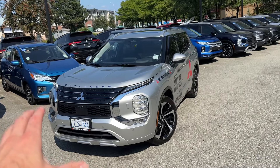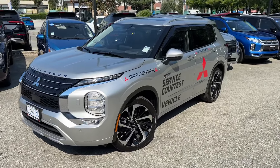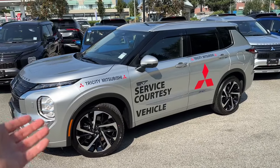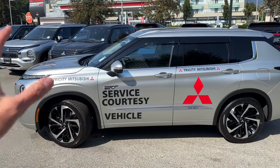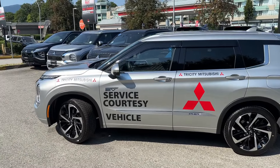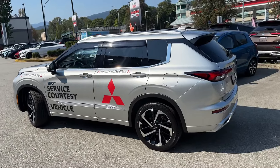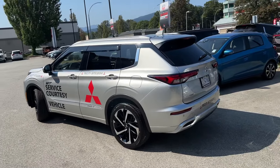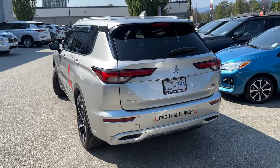There we go — just wanted to showcase our service courtesy vehicle. I hope you like it as much as I do. We didn't cheap out — we went fully loaded GT, and that's what our customers will be able to drive when their vehicles are here with service. Thanks again for checking out this video, see you next time!